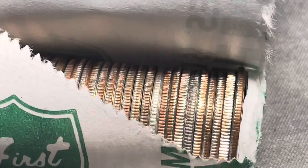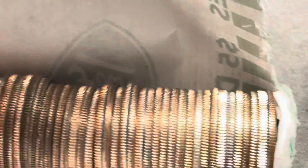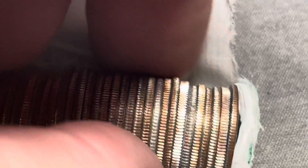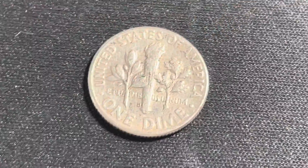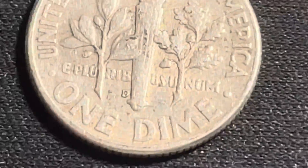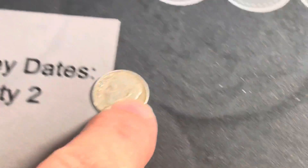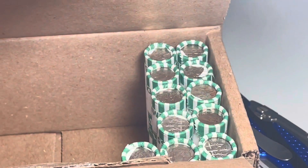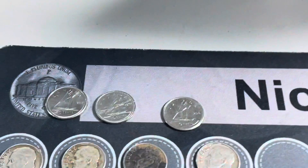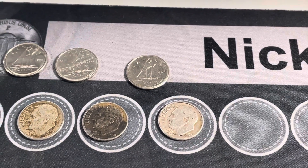It looks like we could have a silver edge there. Scanning down the rest of the roll - that looks like it's it. Let's pluck this one - and this is silver. We got a D mint mark - yeah, D mint mark there - and we got a 1964. That makes four silvers and three Canadians. We'll get back to the hunt.